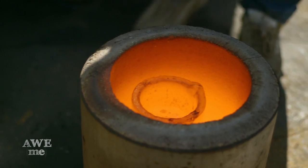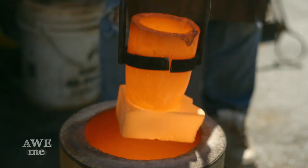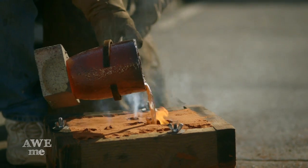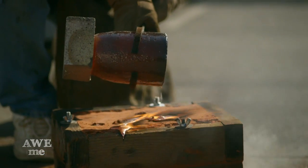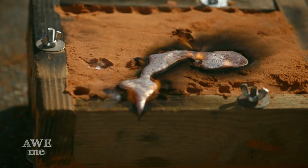Meanwhile, Jay is outside with the melting furnace bringing the bronze up to 1800 degrees and pouring it into the sand mold. The moment of truth is when he pours the molten bronze in — we'll see if it explodes or not.